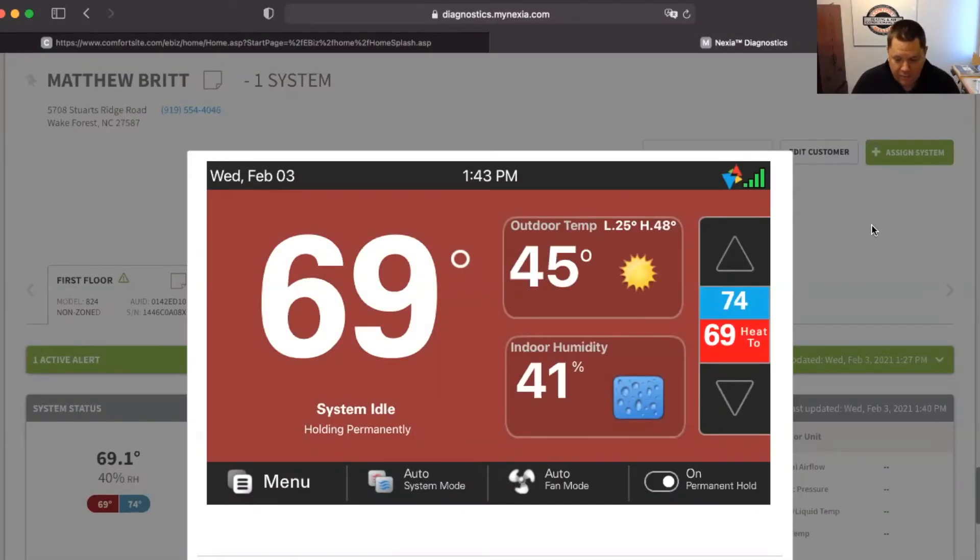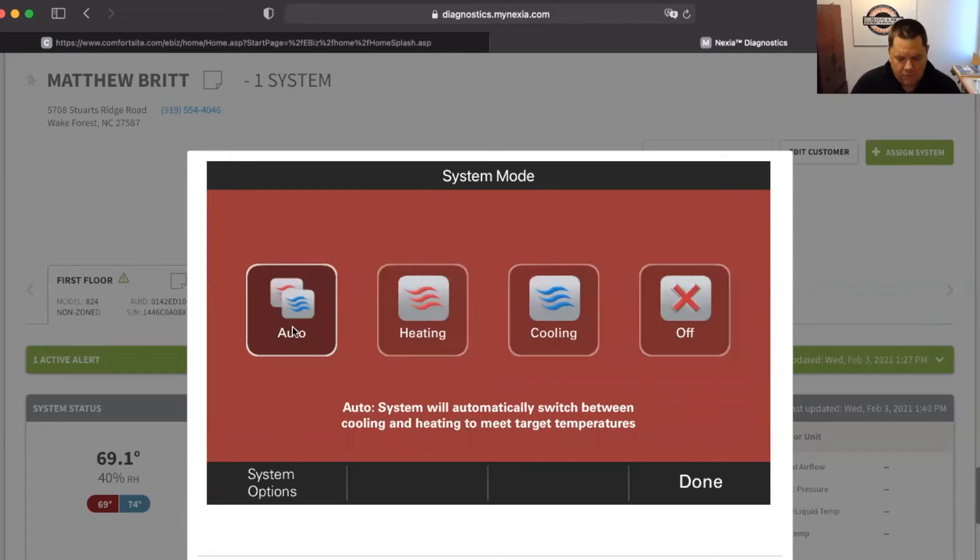Here I'm actually logged into my thermostat at my house. I have a hybrid system, so it's a heat pump with gas as a backup, but I still have that option for emergency heat. So if I go to the menu, the auto or system mode here, you can see I've got it set to automatic. And then you can select heating and cooling, but you don't have any option for emergency heat.